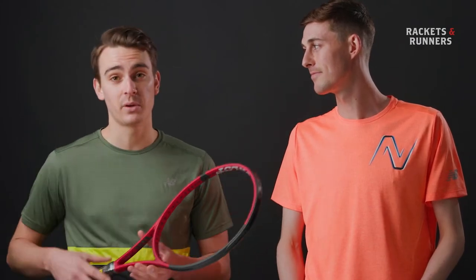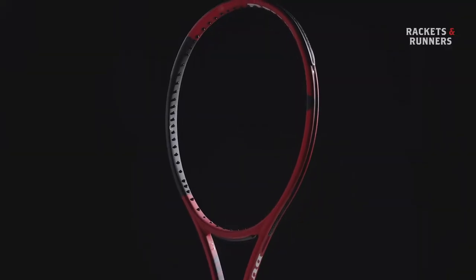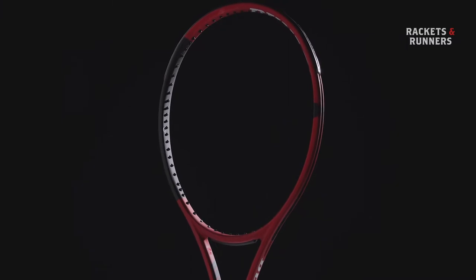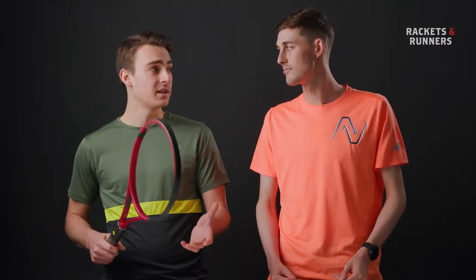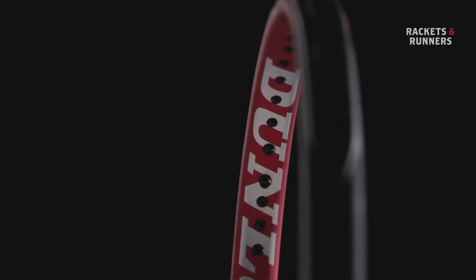So what's new? Tell me all the hot stuff. It's a 16x19 string pattern, 95 square inch head size. 16x19, 95s are pretty uncommon nowadays. Rackets are trending a little bit bigger in head size, and that string pattern is really open for that small of a head size. It's 310 grams, so a little bit heavier than what you might consider standard. It's got a really thin beam, which is kind of what sets this apart as a really controlled racket.